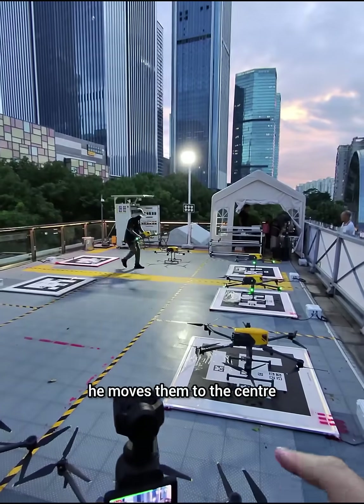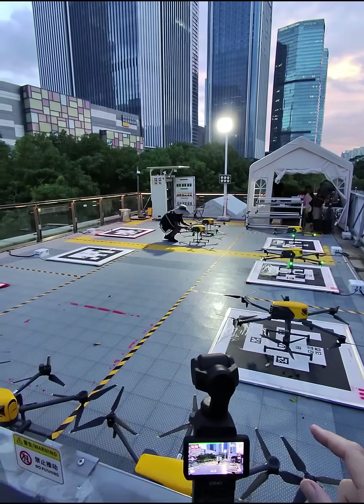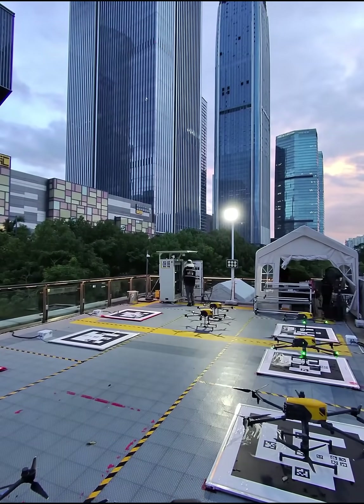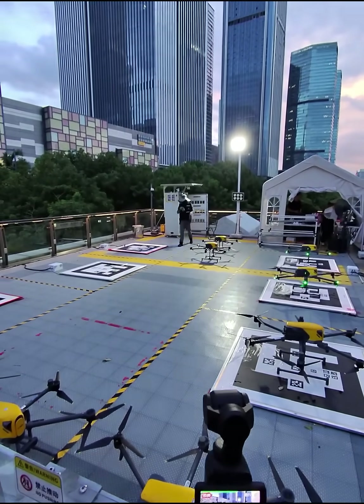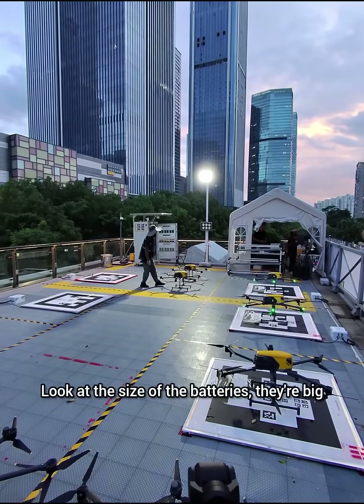As soon as they land, he moves them to the center, and then he takes two batteries out. He goes over to the big battery recharger over there — that's massive. Puts two in, gets another two out, and swaps them over straight away. So it's a very efficient process. All the batteries are big.